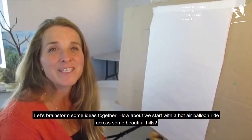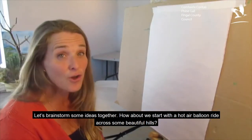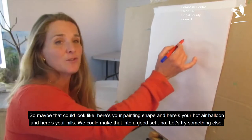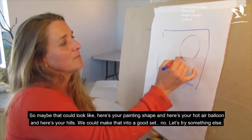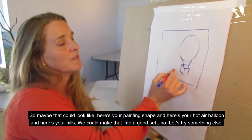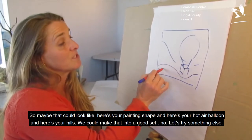Let's brainstorm some ideas together. How about we start with a hot air balloon ride across some beautiful hills. So maybe that could look like — here's our painting shape, here's your hot air balloon, and here's your hills. We could make that into a good set.